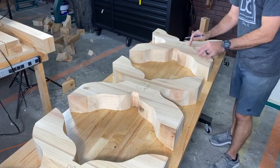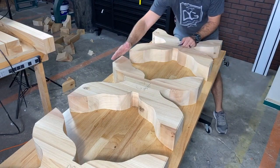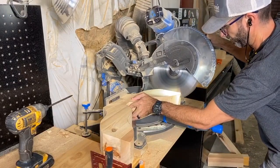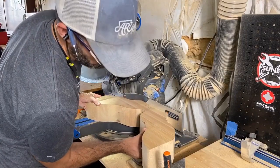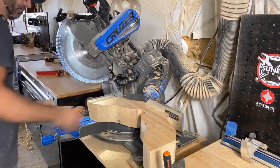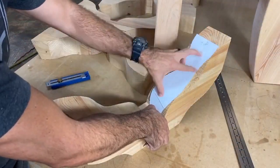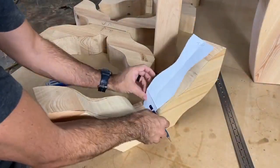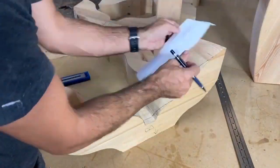If you don't have a bandsaw you can still do this with a jigsaw, but then it's four components instead of two. When I first started out I didn't have a bandsaw — all I had was a jigsaw — and it took a while of building furniture pieces and saving up money to purchase one. A bandsaw is a game changer; it completely changed my woodworking and my business for what I was able to make, and efficiently on top of that.